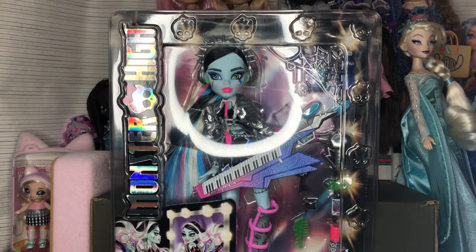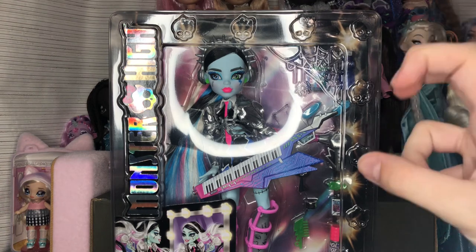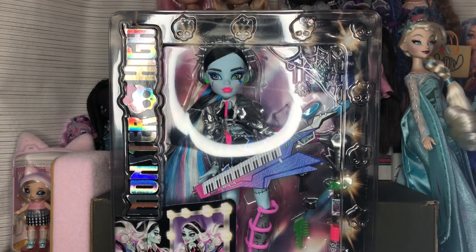Hi guys, welcome back to my channel — it's Sweetest Dolls — and today we are opening up what has been dubbed Monster Ball Frankie, which is also just the name Amped Up Frankie.